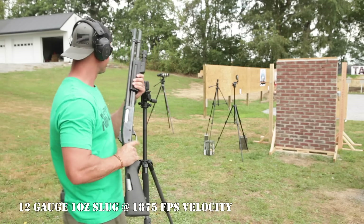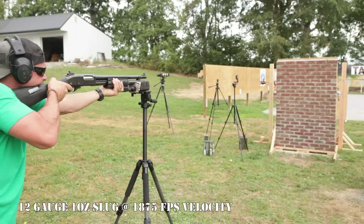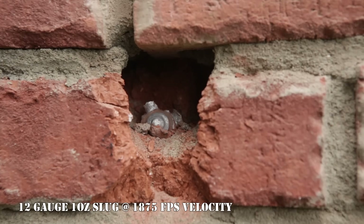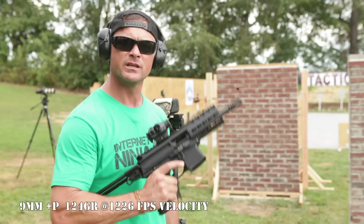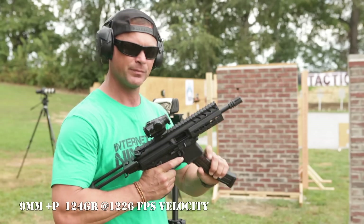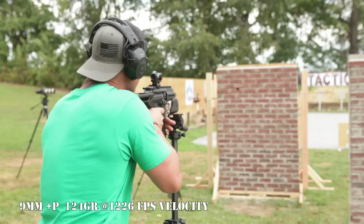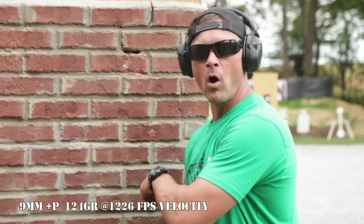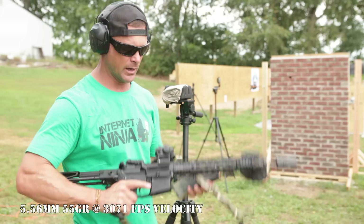12 gauge shotgun slug into the exterior wall: it hit the red brick, penetrated through, took a little bit of the mortar with it. I even found the slug right there within the wall — no damage to the particle board or the internal elements. Next: SIG MPX 9mm military ball versus exterior red brick wall. Didn't think it would do much, and it didn't — just a little bit of structural damage, but zero penetration.